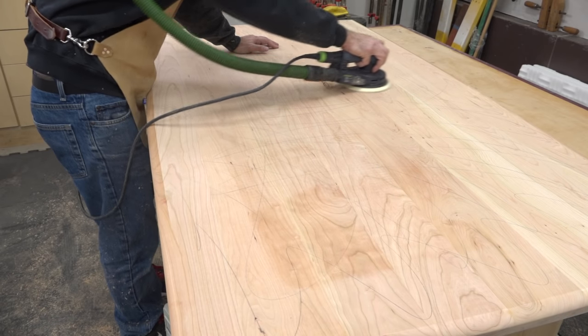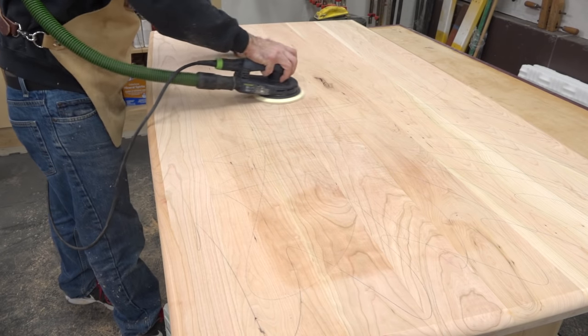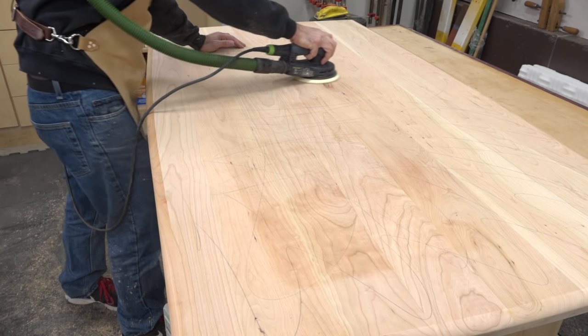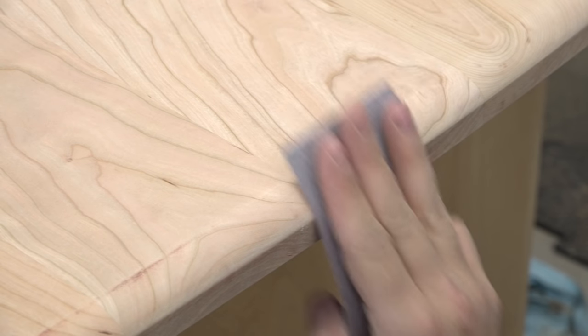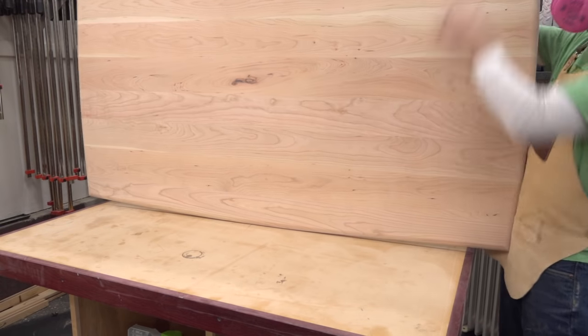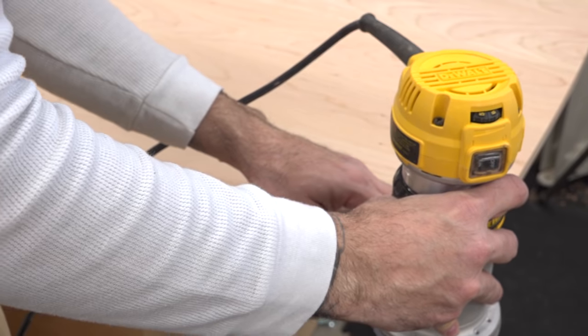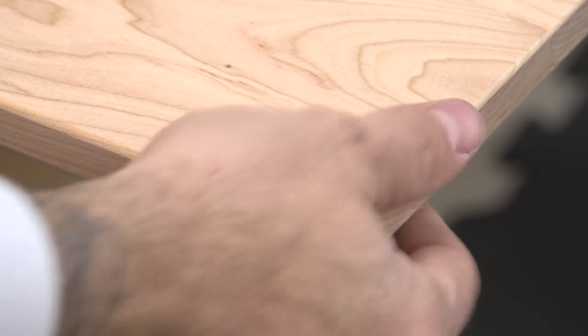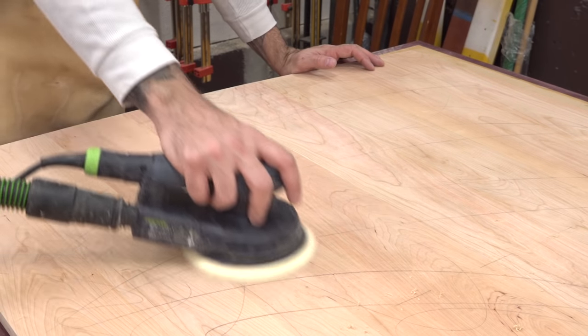Now I can give the tabletop a thorough sanding starting with 120 grit and working my way up to 220. I use pencil marks on the surface to gauge when I'm done with the sanding on any particular grit. I sand the profile by hand, and make sure you sand with the grain when working on the ends. Now we can flip the table over and add a small round over to the top perimeter — just enough to break the sharpness.